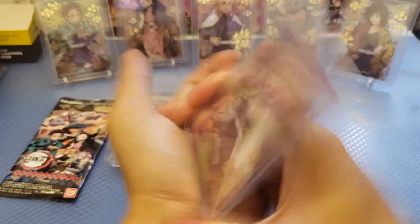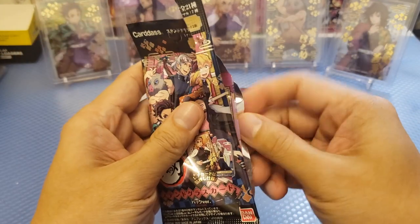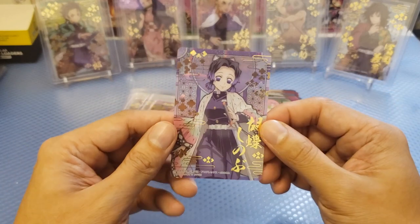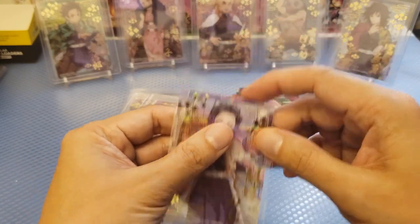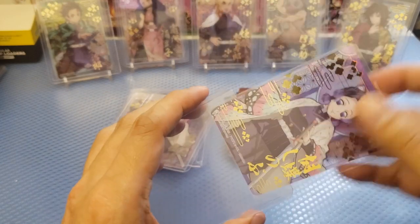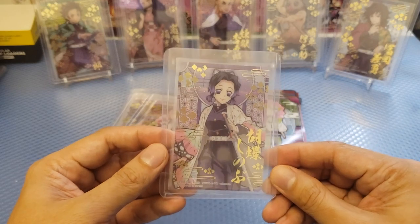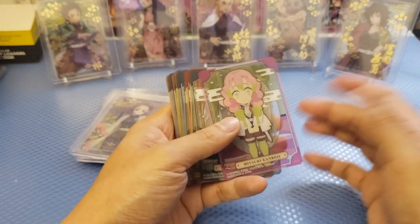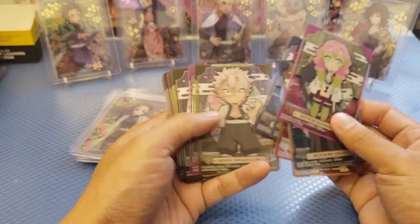So we got one pack left. So far so good — we do have stained glass. Here we go — Mitsuri. And okay, so this is the poison Hashira. So we are having a set here that we have collected in this box — the black box from the Demon Slayer Bandai. We got the poison Hashira. So this is our recap. We got lots of common cards, these are the acetate cards — really kind of cute looking cards.